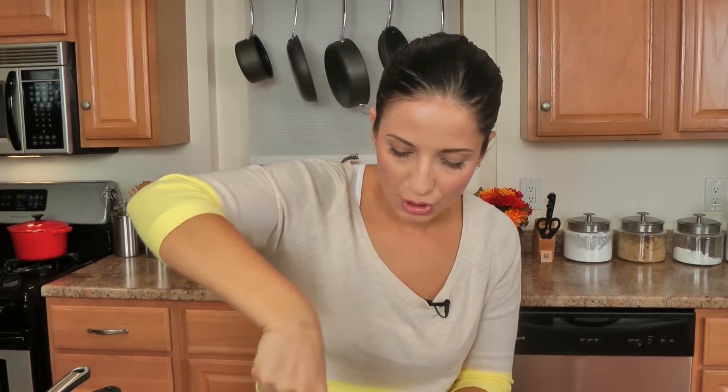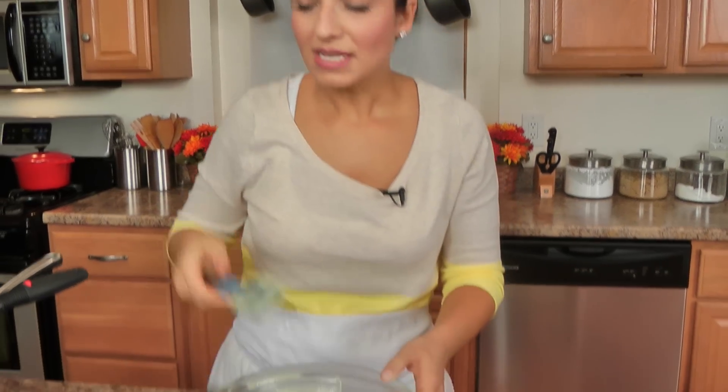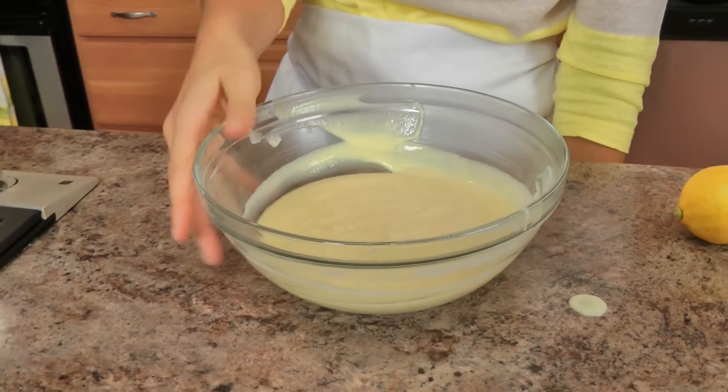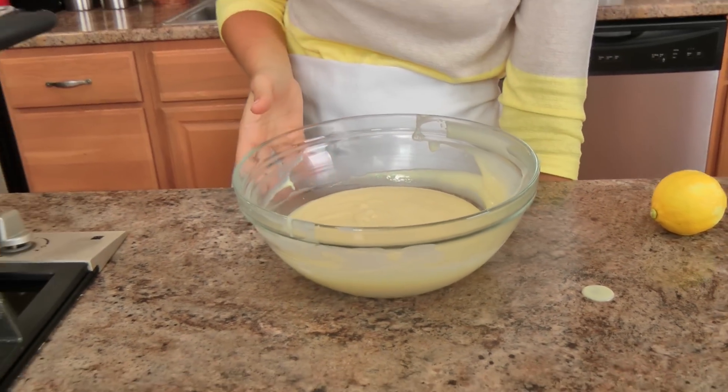Make sure you get it all from the bottom. Now I'm going to wrap this with some plastic wrap. The important thing is that the plastic wrap is actually touching the custard, so it eliminates that thick skin that forms on the very top - you don't want that. Going to wrap this up, stick this into the fridge to cool completely. You can even do this the night before. Back to my Nana to assemble the pie.